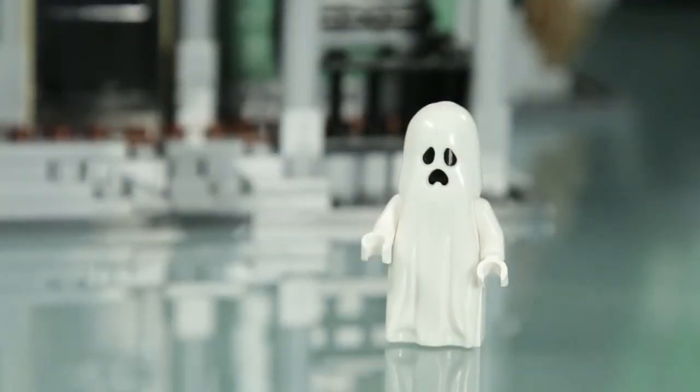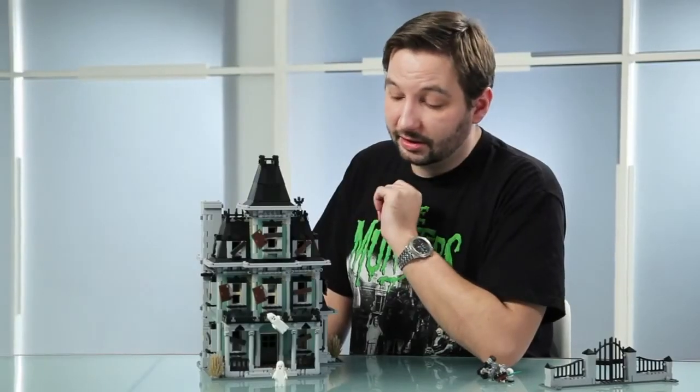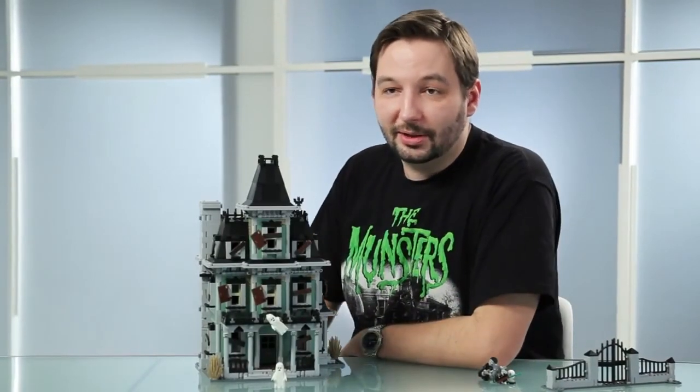And all the other things that are in the house and all the other details — you'll have to explore by yourself. I hope you'll have as much fun building it as I had designing it. Thank you for watching.